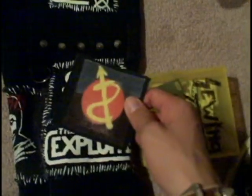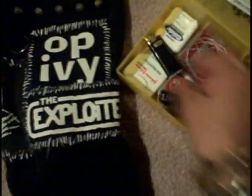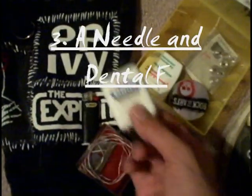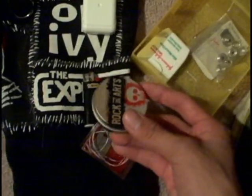The first thing you're going to need is a patch — you can put it anywhere you want. Second thing you need is a lighter, a needle, and some floss, and if you need to, you can use safety pins.